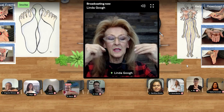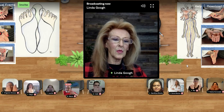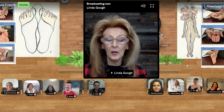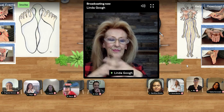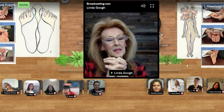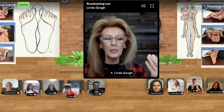Then we're going to just float the fingers out, tap tap tap tap tap, throw it off and release. So what did we do? Stimulated the brain, released the neck, and got a little shot of what I call reboot.